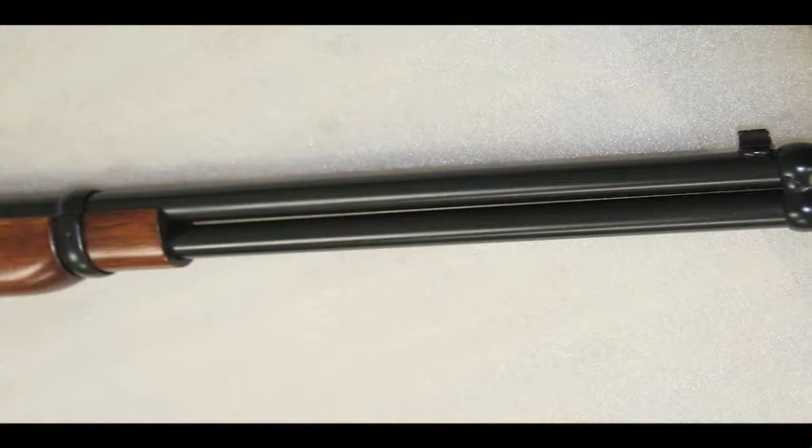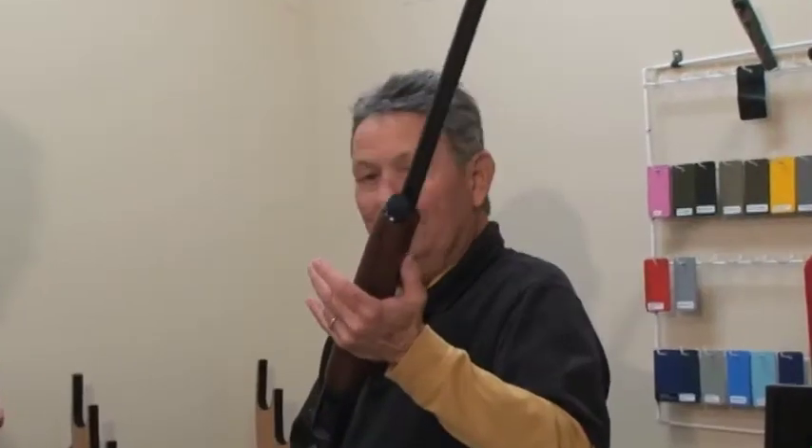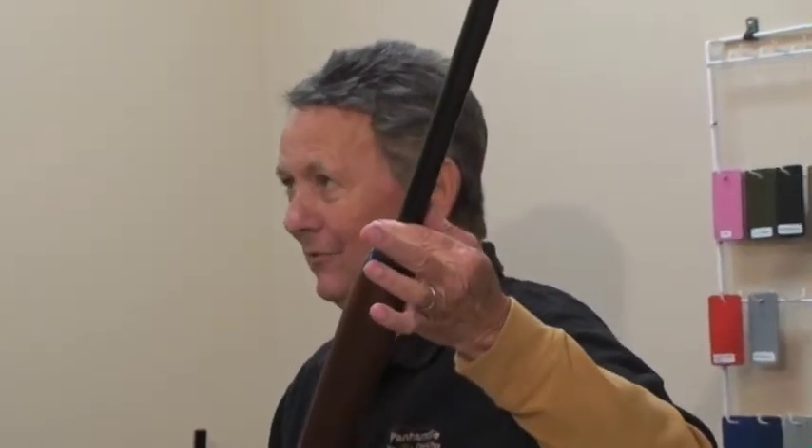On the other hand, if you're a skeet shooter or target type person, the gloss is not going to hurt you a bit. As a matter of fact, it looks better.